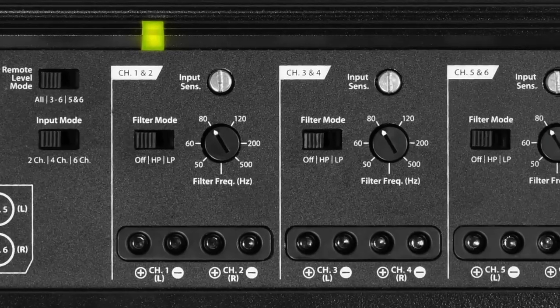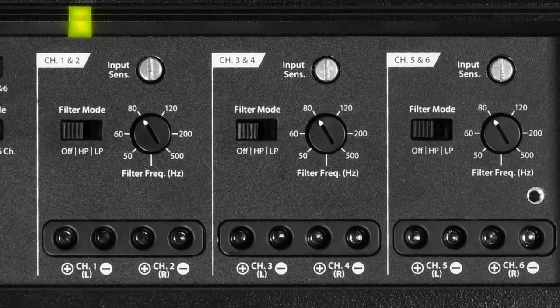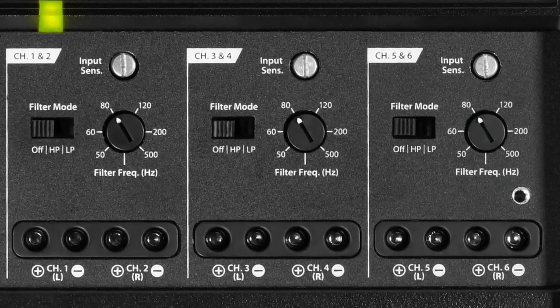It can be done as a three-channel high power amplifier. You could do front, rear, and subwoofer. You could do three subwoofers. Pretty much anything that you can imagine you could do with the XD600-6.